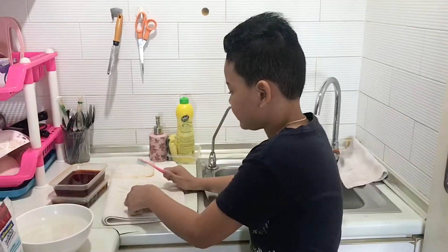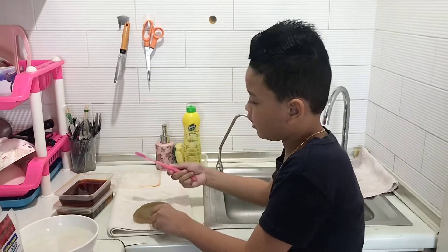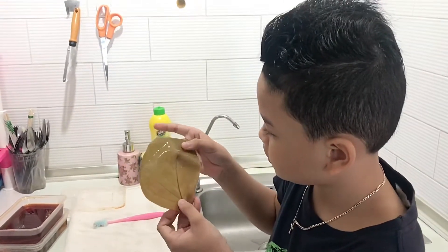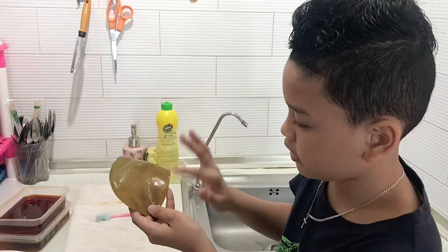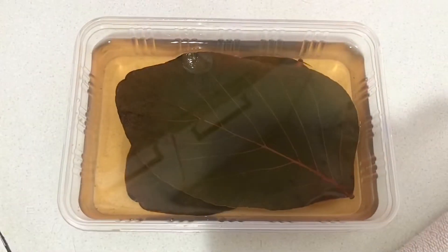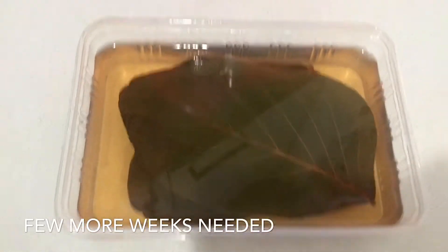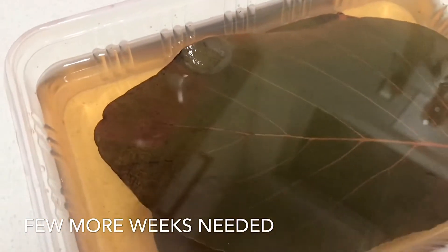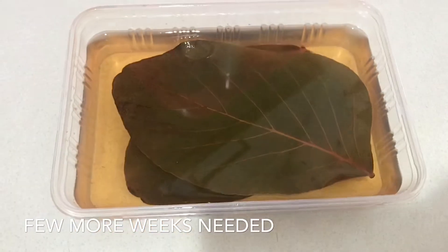So guys, I wasn't able to take it off with the toothbrush — this probably needed more days to soak. As you see, nothing came off. So we'll just put this aside; the other ones aren't ready yet.